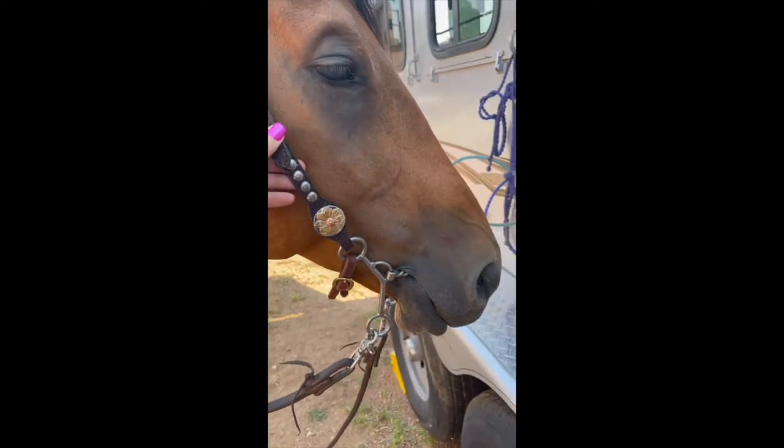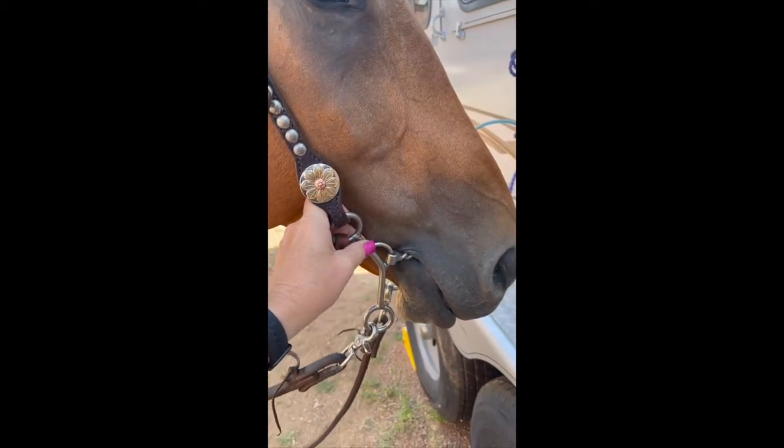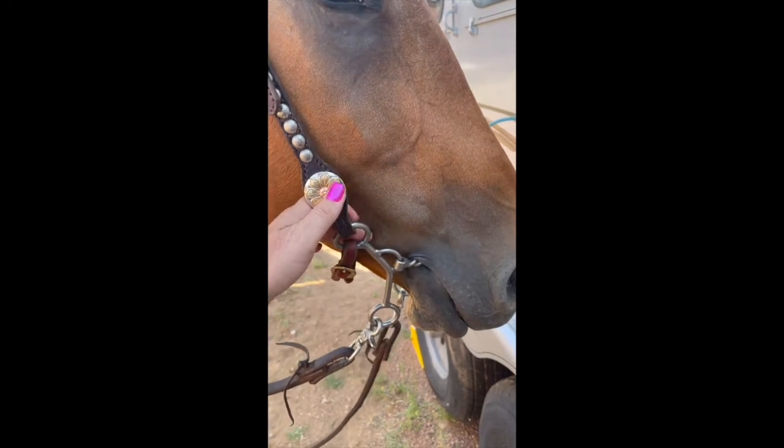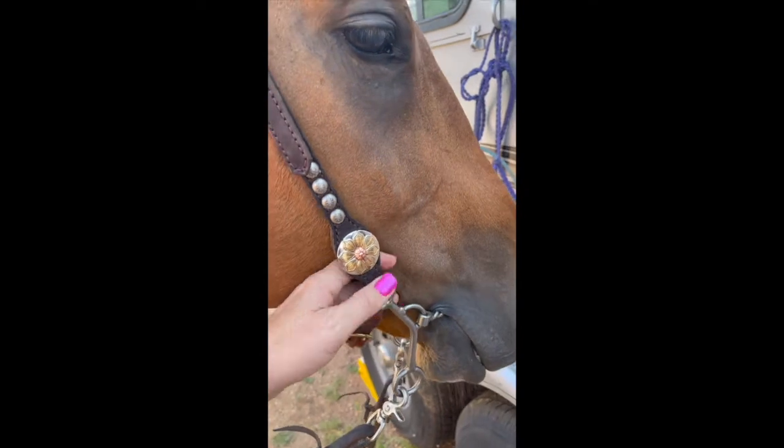We're here with Fooster, who's going to be our model again. We're going to talk about the placement of the bit in a horse's mouth and what is the proper way to place a bit in a horse's mouth.